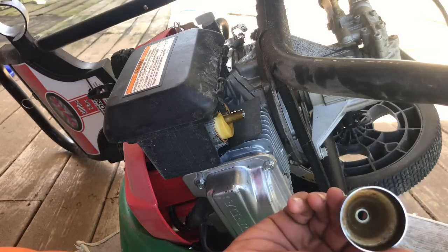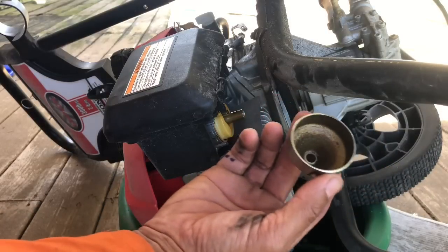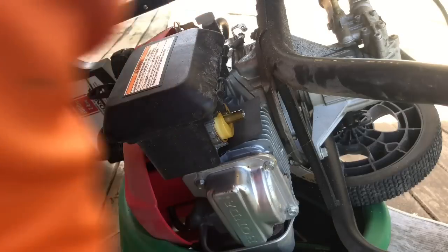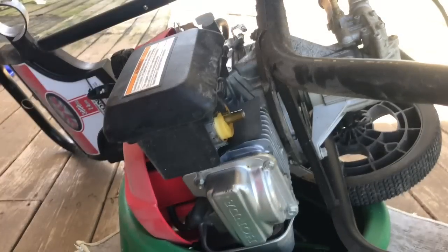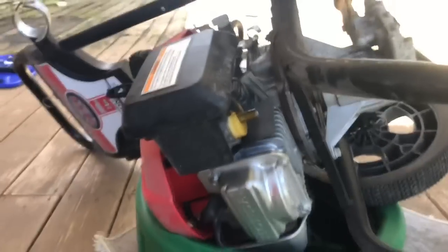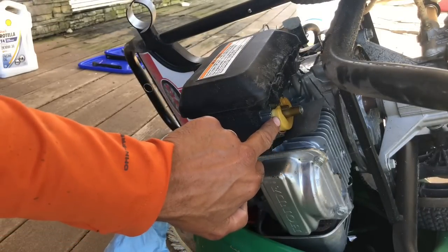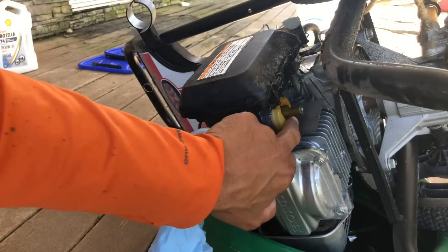I'm not so much worried about cleaning this out perfectly because this is just the base. Oh geez — can you see the color? That's supposed to be white. Look at the dirt on there — that's disgusting.